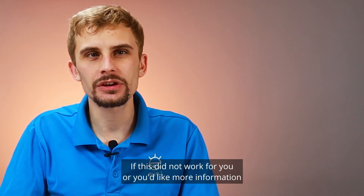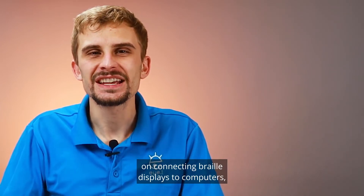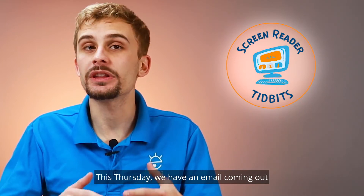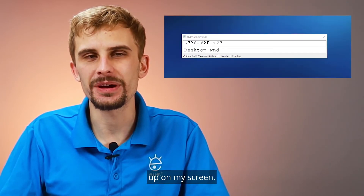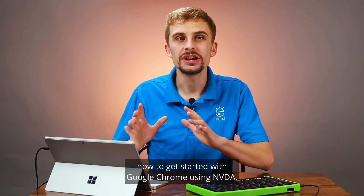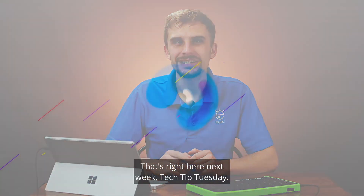If this did not work for you, or you'd like more information on connecting braille displays to computers, sign up using the link below for our screen reader tidbits emails. This Thursday we have an email coming out with troubleshooting tips, as well as how to get this cool braille viewer up on my screen. And on next week's Tech Tip Tuesday, we will be talking all about how to get started with Google Chrome using NVDA — right here, next week, Tech Tip Tuesday.